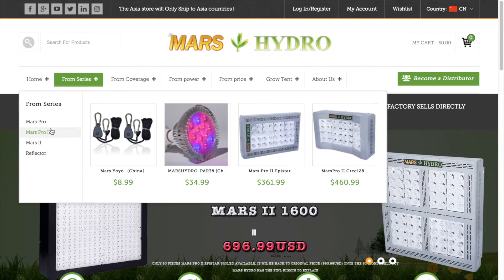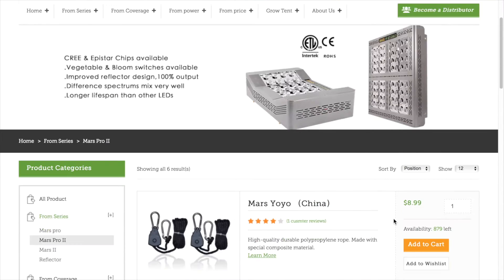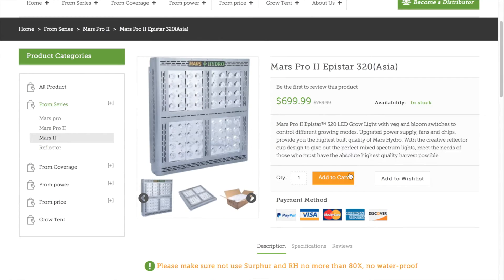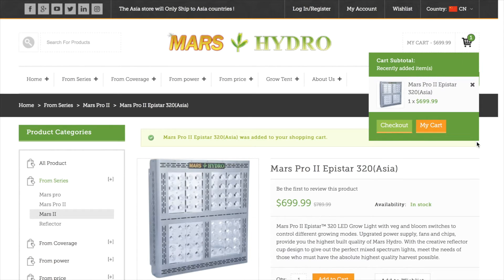Let's go to place an order. I would like to order one Mars Pro 2 series LED light. Enter cart, then check out from my shopping cart.